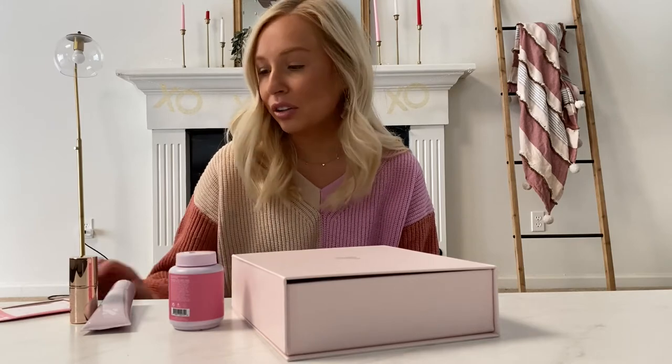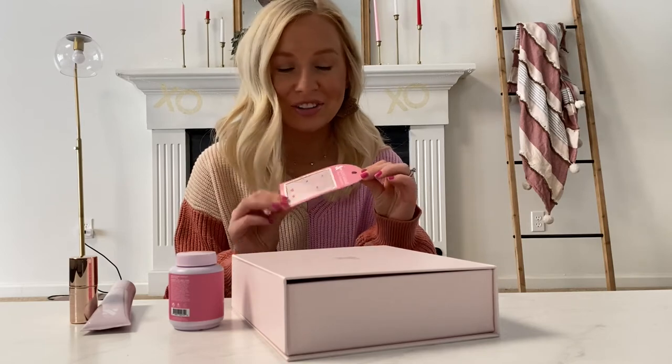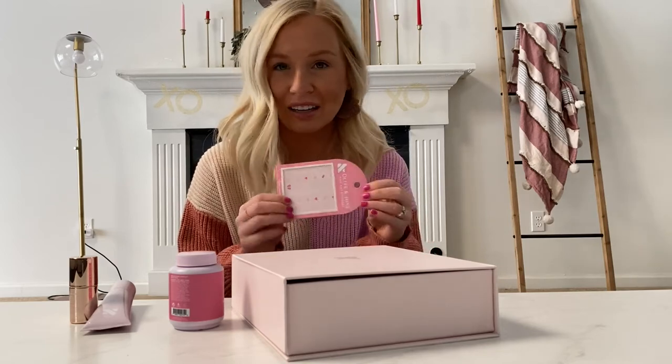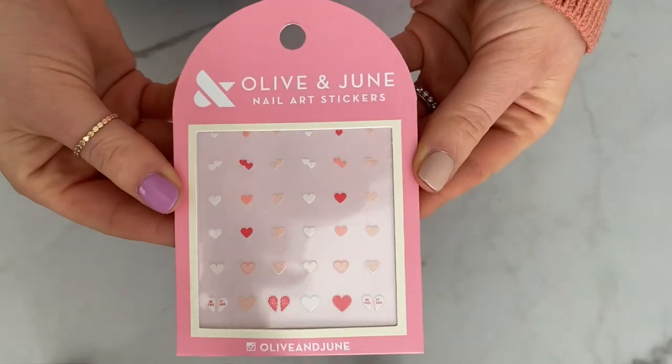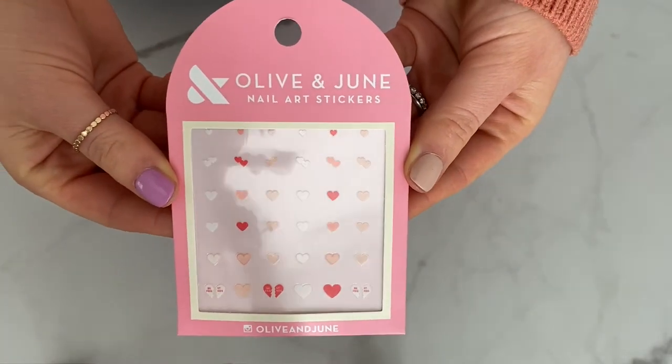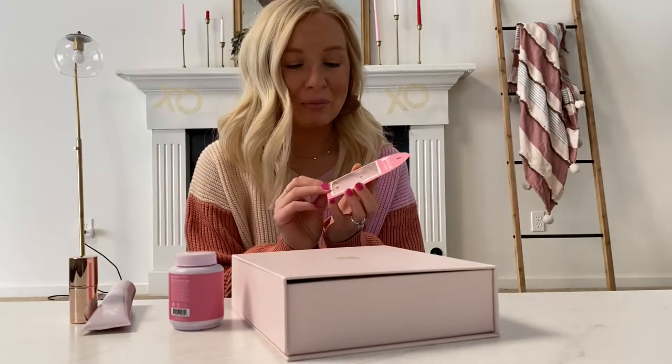I have already been using Olive and June so I have a few of their colors already, and I've also used their nail art stickers a ton. They're so fun to just dress up a boring manicure. I ended up getting the heart stickers for Valentine's Day, which is tomorrow, so I thought it would be fun in this video to do a little nail tutorial following all of their steps and making it Valentine's themed.